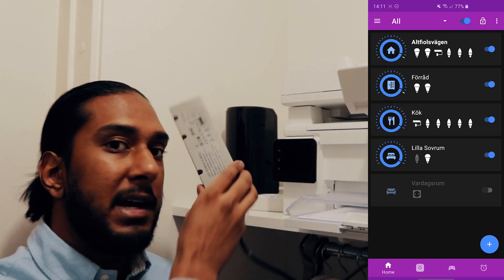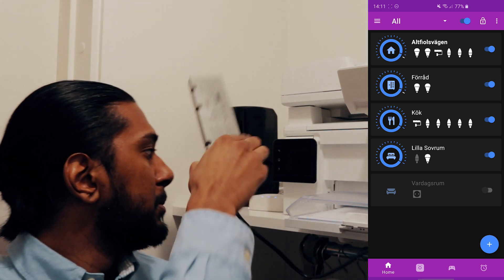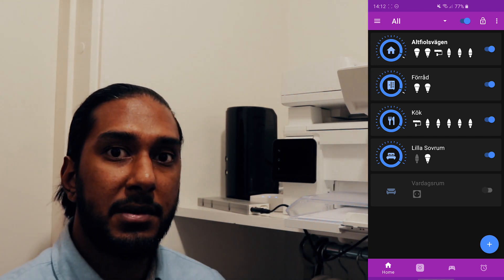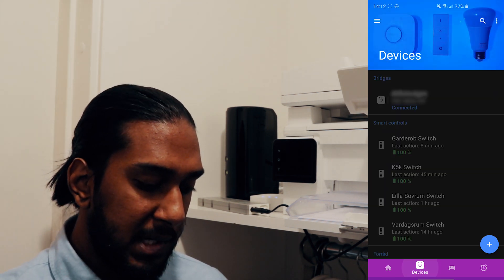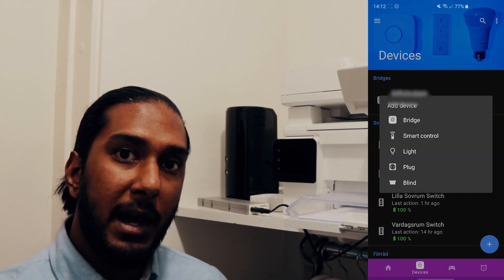Now we have the Trådfri drivare here connected to the power outlet — make sure you do that before. Put it next to the bridge and then go into the Hue Essentials app. We'll put the link down below to the app. Now we're going to press the bridge icon here at the bottom, then the plus icon, and hit light.